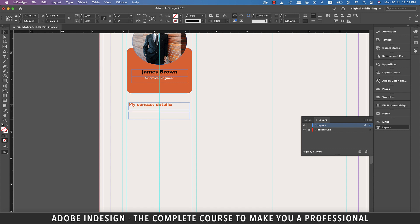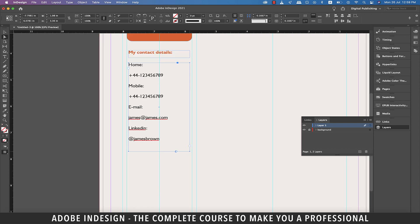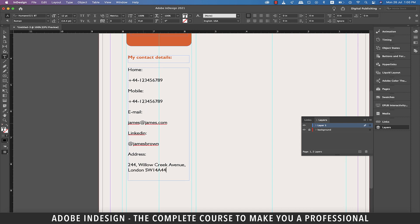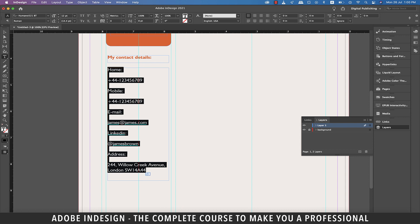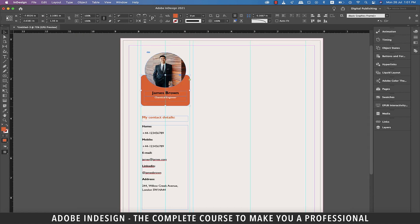Increase the text size to 12 points. Now copy this text box down and drag to enlarge it. Here I'm going to enter details like home phone number, mobile number, email address, LinkedIn address, and the physical address. You are at liberty to add other social media addresses as well. Once you've typed in all your contact details, select the entire text and reduce the font size to 10 points. Now select just the headings and change the font style to bold. I need to shorten the orange rectangle a bit.